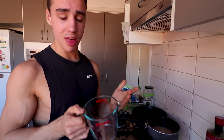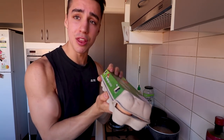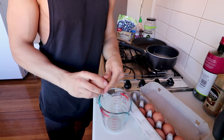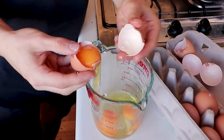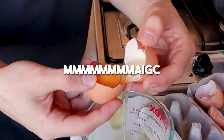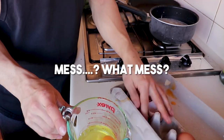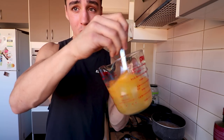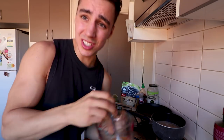While the oats are cooking, we're going to prep the eggs. We're gonna do two whole eggs and three egg whites. Two whole eggs — quick cracks — in there. Three egg whites: if you don't know how to do this, you get the yolk in each side and pass it back and forth until all the egg whites go in. And that is magic. We'll clean that up later.